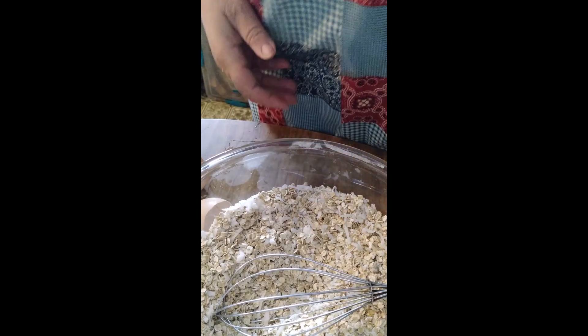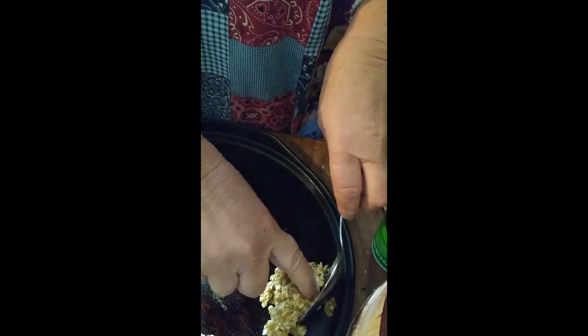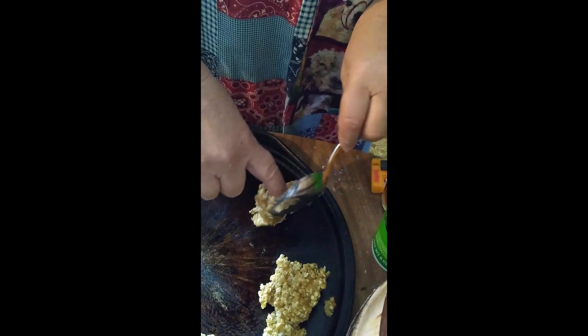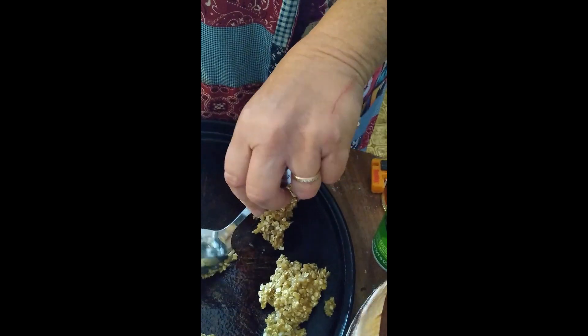We're going to mix this all together and then fold it into our cookie mixture. I'll be using a pizza pan because I bake in a toaster oven and I can't find a cookie sheet small enough to fit. Now we need to drop the cookies onto the pan — the recipe doesn't say how far apart. This is the first time trying this recipe, so we'll see how it goes. We need to bake these for 10 to 12 minutes.